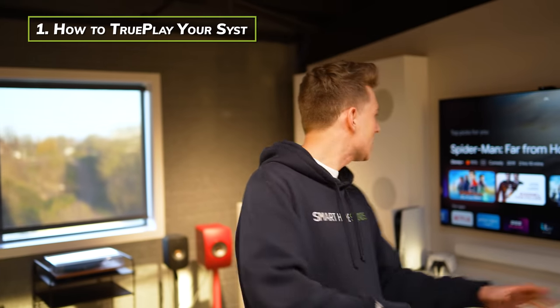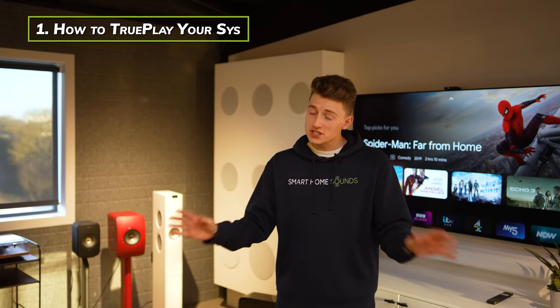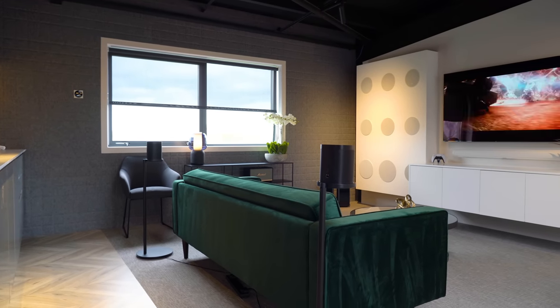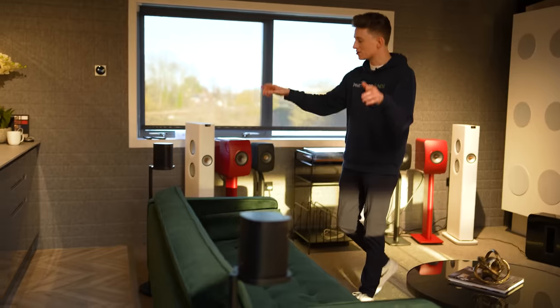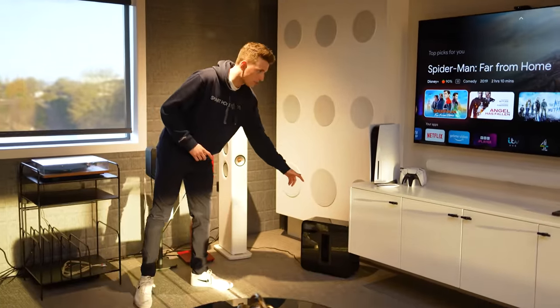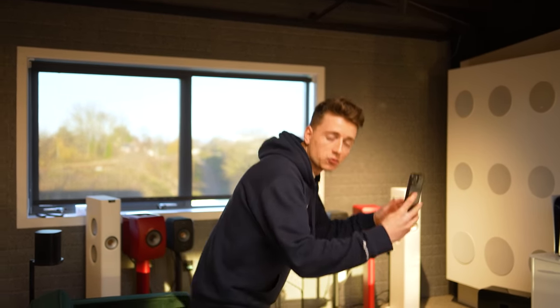Before getting into Trueplay and using the Sonos app, the first thing we need to do is make sure we've got all of our Sonos speakers positioned exactly where we want them. We've got the Sonos Arc wall mounted underneath our TV. At the back by the sofa we've got two Sonos 1s as rears facing slightly inwards, and down in the bottom corner we've got our Sonos Sub Gen 3. Once all speakers are positioned, we'll go onto the app to run Trueplay.